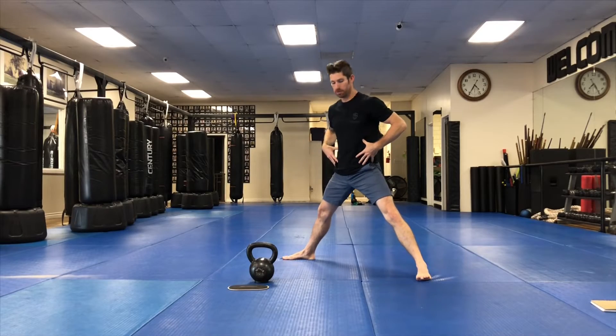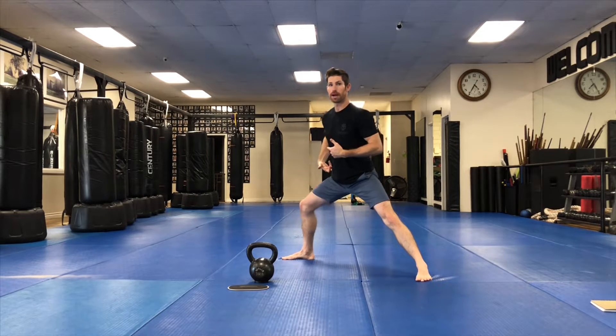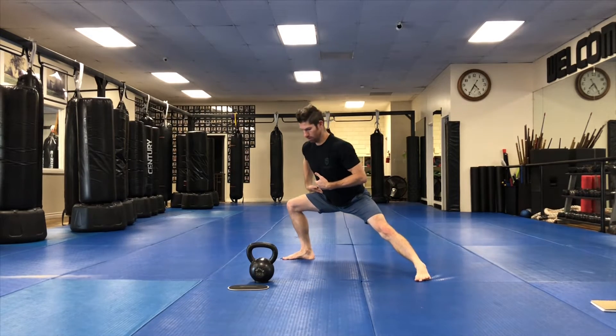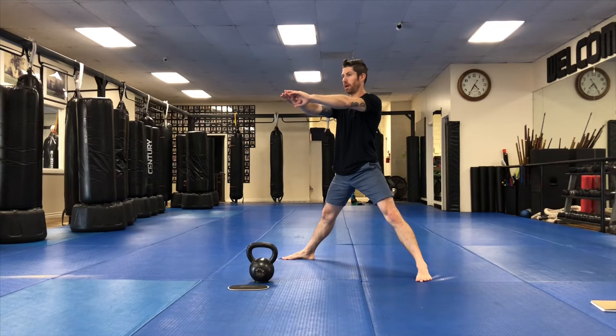Feet are outside the hips, feet slightly turned out. Hip goes back, so we hinge at the joint. Sit into that position, hold, opening up the inner thigh here. Push the leg through the ground and come back up.